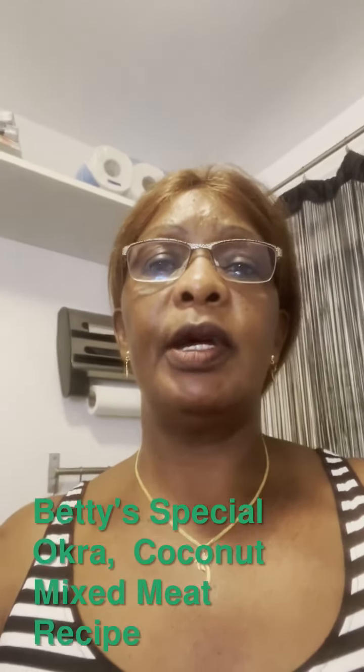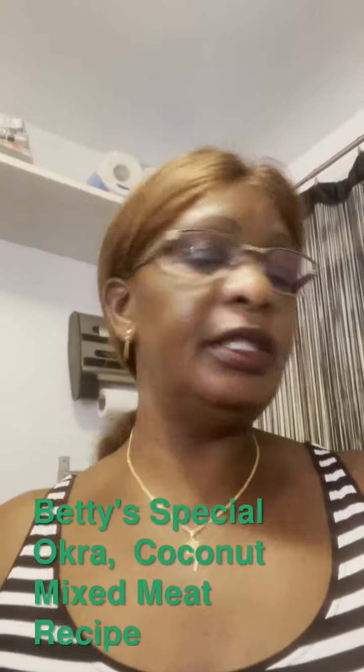Welcome to Betty Healthy Kitchen. Today we are going to prepare something special — the specialty that we have today is okra.